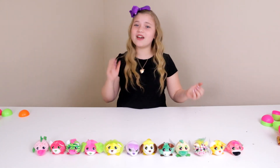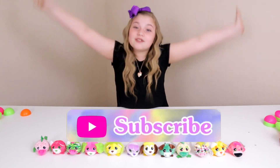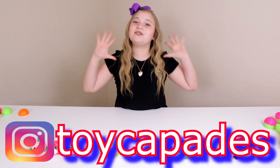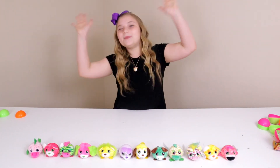If you guys like this video, give it a big thumbs up! Subscribe! Drop a comment on our Instagram if you guys are going to try and get the whole set. And we will see you guys next time. Bye!